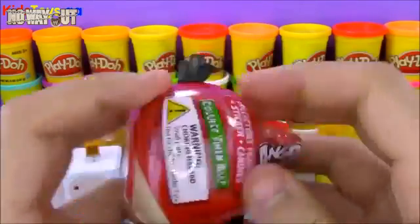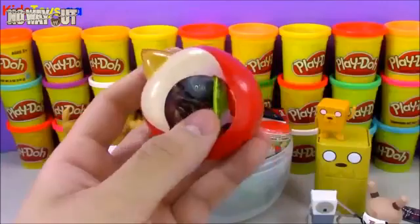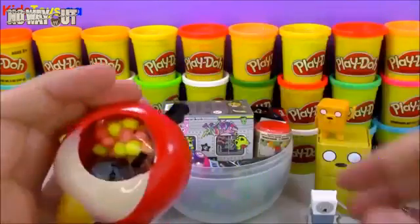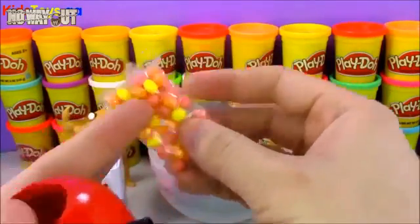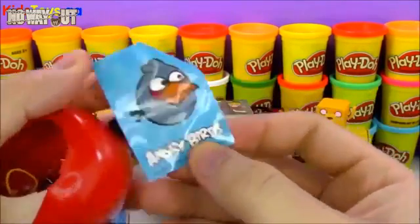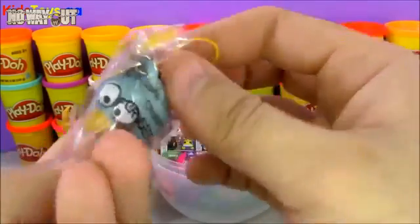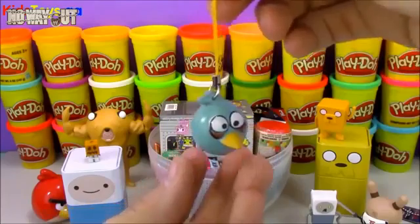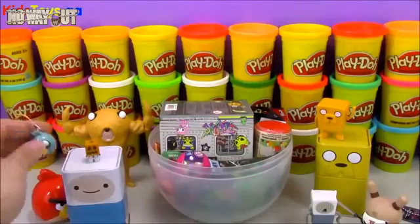Next we have an Angry Birds blind box toy — it's not really a box because the case itself looks like a toy. Inside we have the checklist of all the keychain toys and a bag of candy. We get a sticker of the character of the toy we have inside. It looks like we got the little blue birds from Angry Birds. In the game I really like this bird because when you tap him his normal ability is he splits into three, and he's really good at breaking ice.